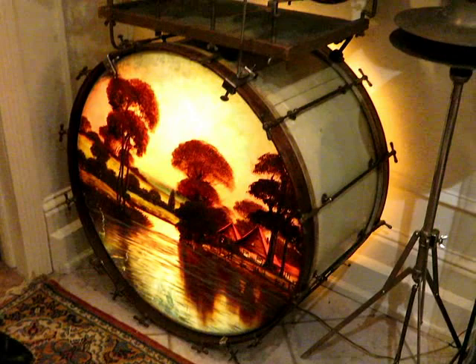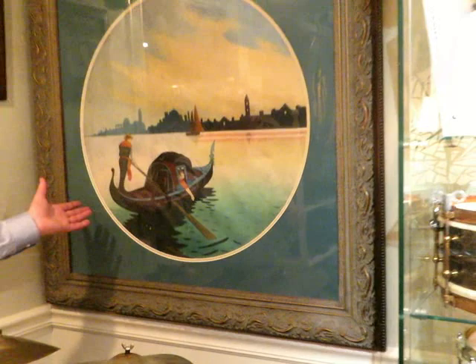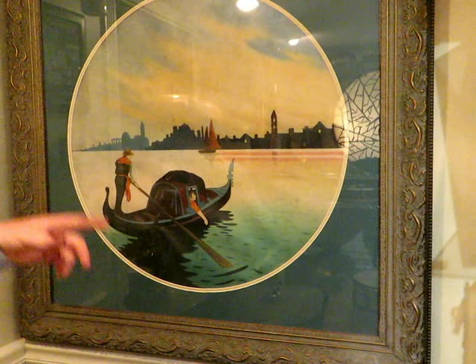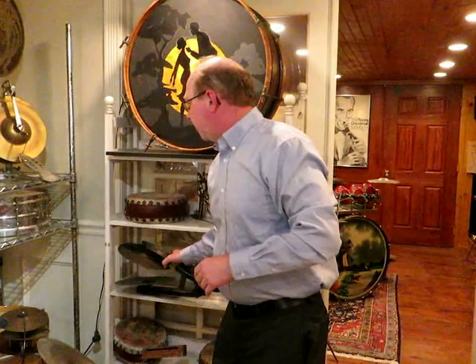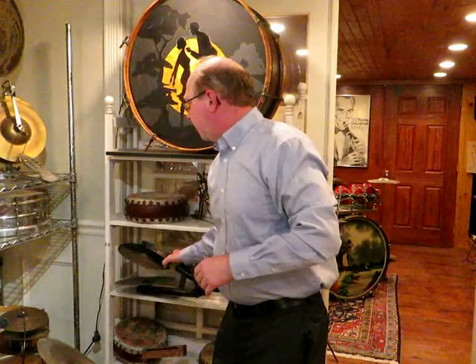Then we go back to a beautiful Ludwig Millstream drum set — completely trap table, temple blocks, Chinatom, hi-hat. One of the previous owners framed the Leedy head because it was damaged on the drum — had it taken off the flush hoop and actually framed it. This is the Venetian Boatman, which is a very, very rare head. There are only a few of those known.